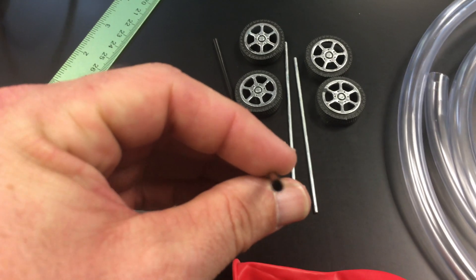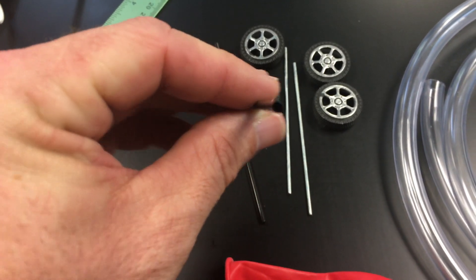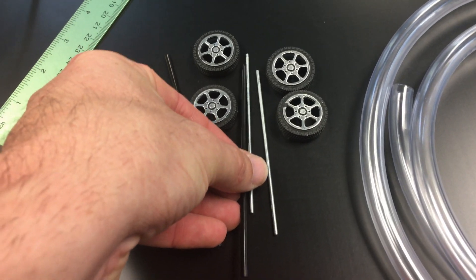For the coffee straws, color doesn't matter. It's just important that they are round and that the axles fit through them, and you will need to cut them down so that they're a little bit narrower than the axles themselves.